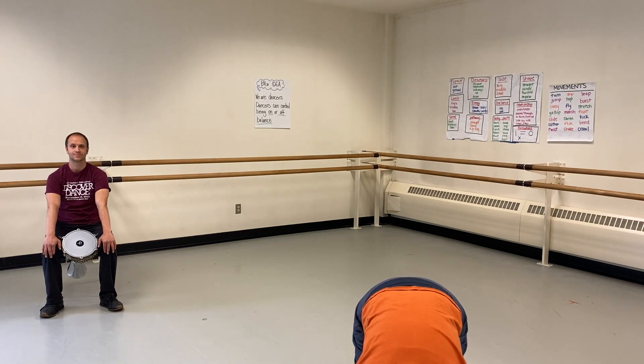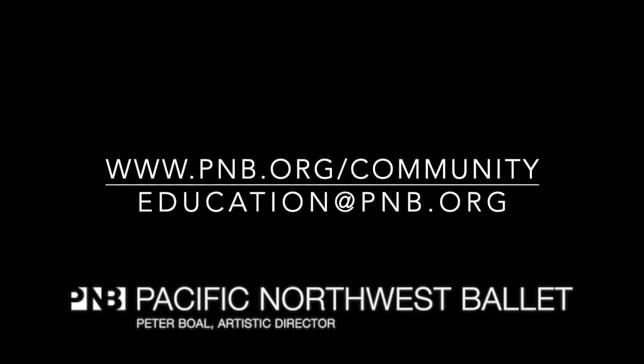Thank you for joining us today. To close our lesson, we're going to say thank you with our body. I'll share two ways I like to say thank you — you can choose which one you want to use to say thank you to each other and to Adam. The first way is based on American Sign Language. Or another way to say thank you with our bodies is to take a bow with our arms up and folding over. Choose the way you're going to say thank you, and when I count down from three, we'll all thank each other. Three, two, one — thank you. We'll see you later. Bye!